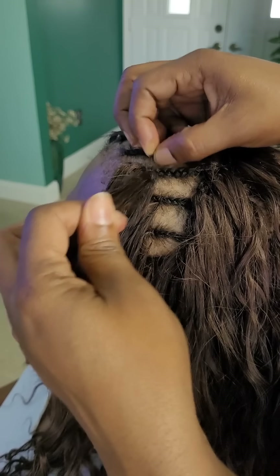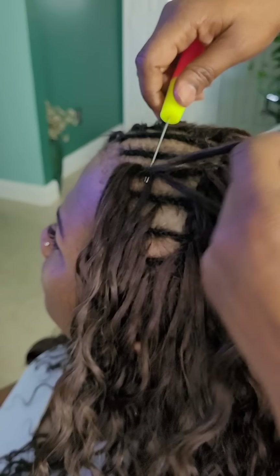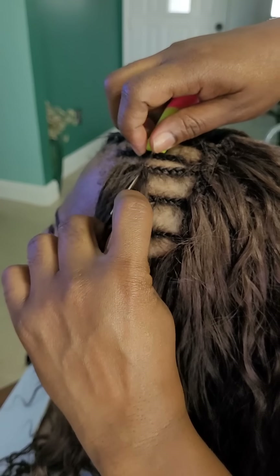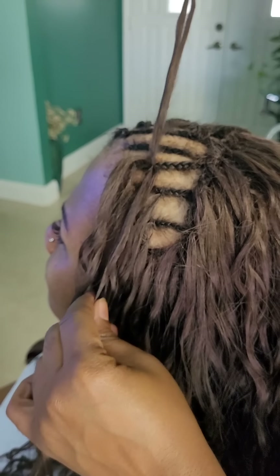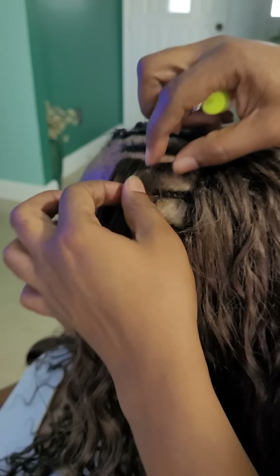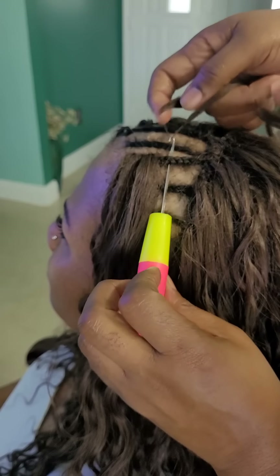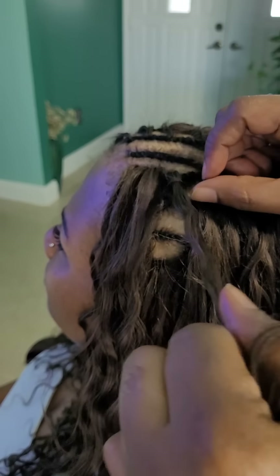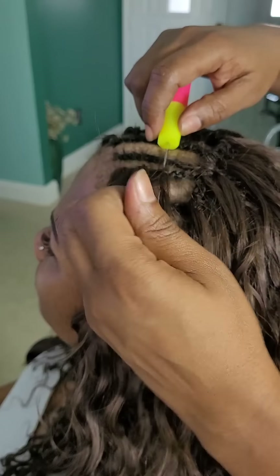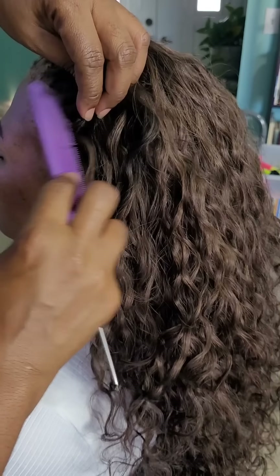I'm going on the inside of the parting, inserting the crochet tool from the inside of the part, attaching one piece of the hair to the crochet tool, closing the latch hook, and pulling it through — allowing it to fall over so it covers the cornrow right there. That's what we're going for. Once I'm done installing the knotless part on this side, I'll switch and do the same thing on the other side.